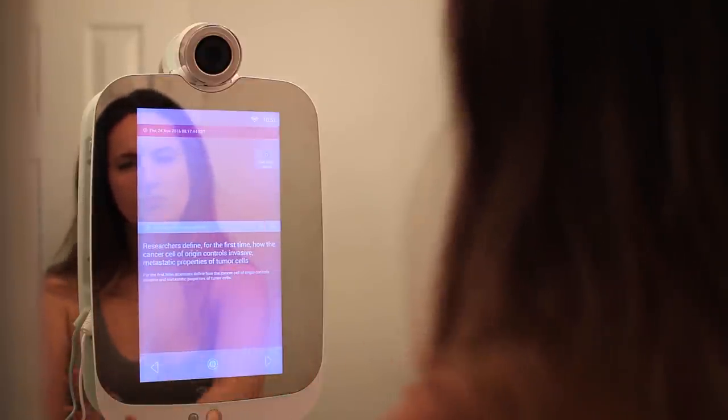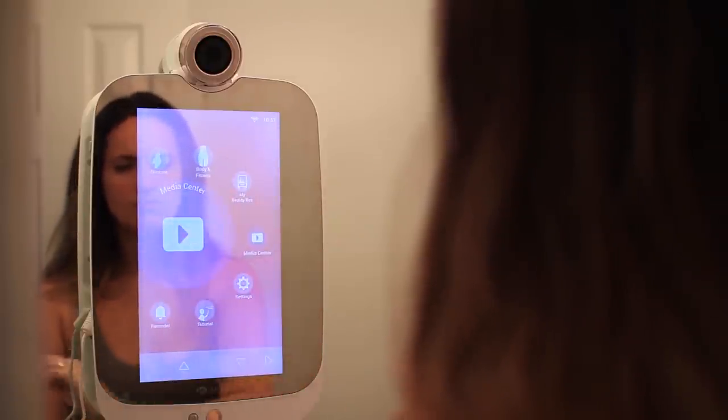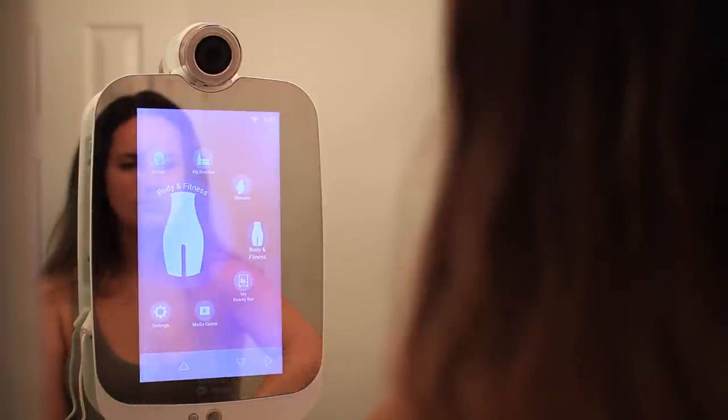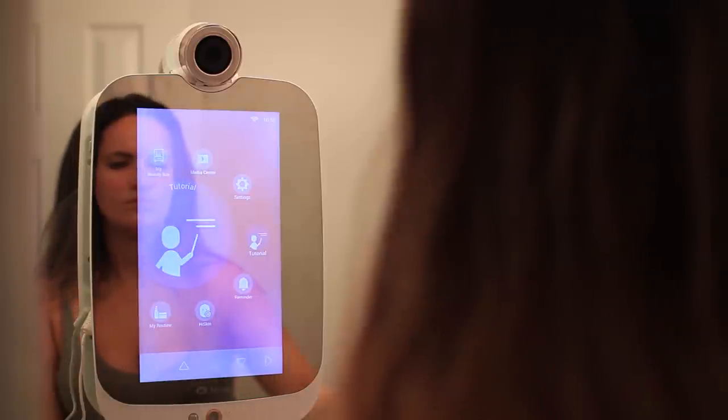If you guys are interested in purchasing the HiMirror, there is a holiday sale going on right now where you can get 15% off the HiMirror and Body Scale bundle. It normally retails for $189 and the Smart Body Scale for $79, but now you can get both for $229. Both are exclusively available online at HiMirror.com with a 30-day money back guarantee, so it's definitely worth trying out because you can always return it.